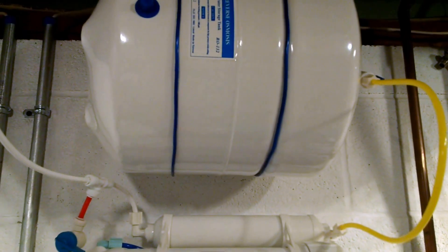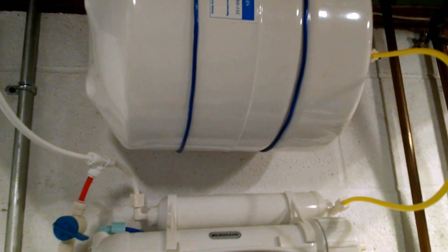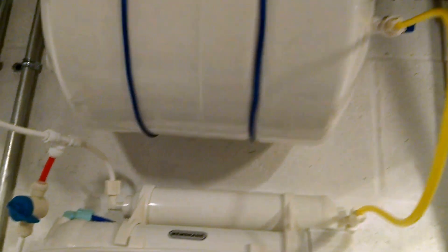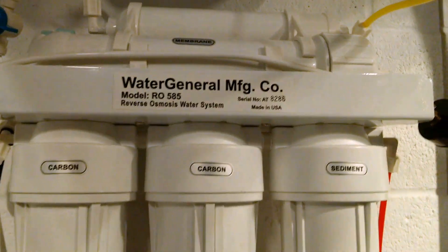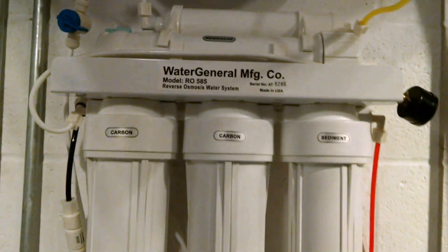If you increase the air pressure on that too much, your tank is going to hold less, but you're going to get a quicker emptying of the tank. The other downside is, as you increase the pressure here, it actually pushes back on the other side of the membrane, which reduces your effective pressure — and if I understand correctly, it reduces your efficiency on the total system, which in this case is not a big deal because we're dealing with rainwater.